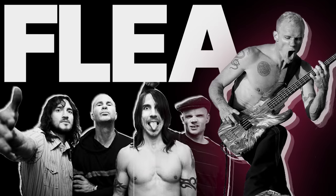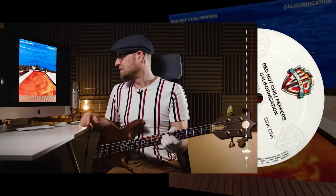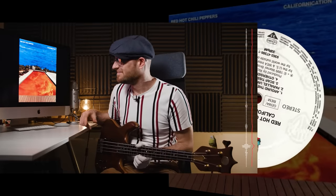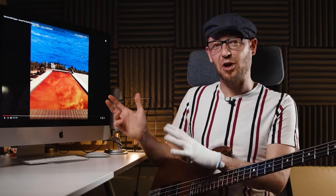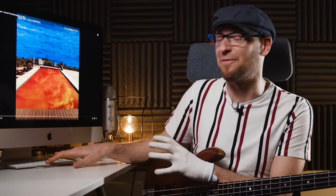Next up we've got Flea with the Chili Peppers. The album was Californication, recorded in 1999, and the track is 'Around the World.' Just classic, epic bass tone — I think everybody remembers hearing this when it first came out. Normally if you played it in a different context I'd be like, I'm not into that bass tone at all, but in this context it's just ferocious.